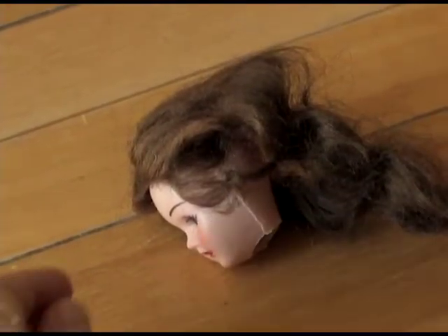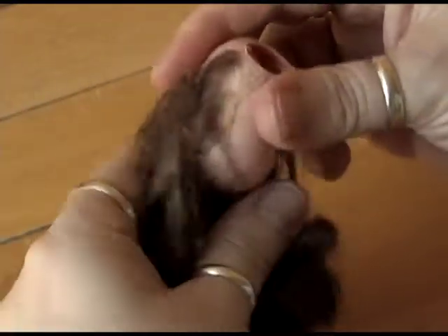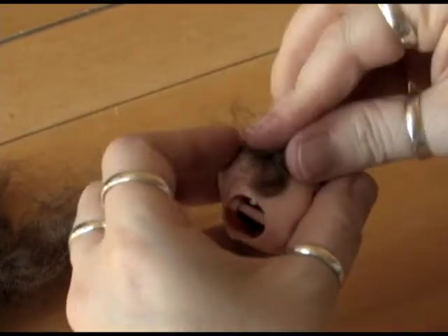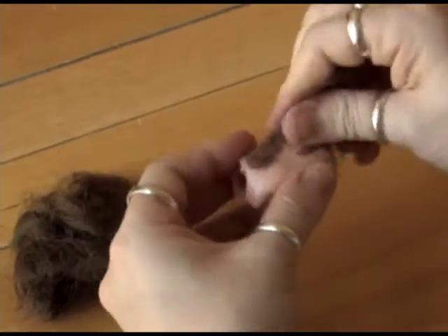Get the body and the necklace out of the way. Now you have a head, and you're going to be ripping off the hair, which is glued down with a fairly stubborn glue. You'll have to do some ripping, but a point will come at which you can't rip anymore — and that's okay, do not panic.